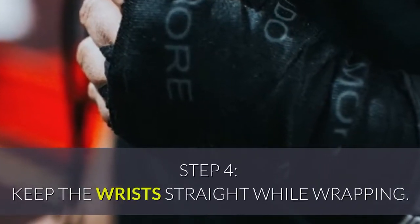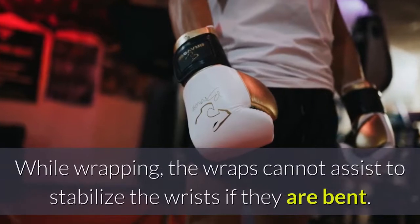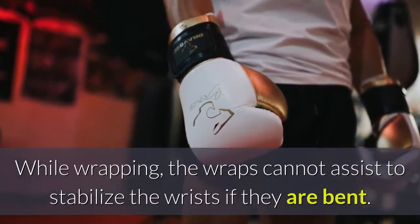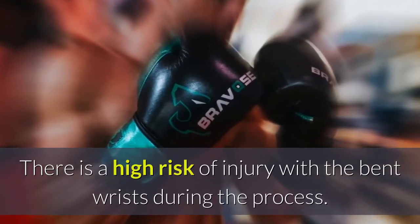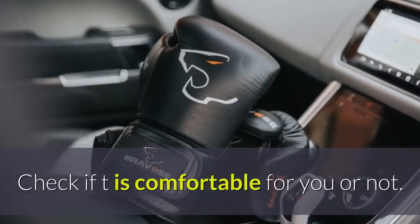Step 4: Keep the wrists straight while wrapping. The wraps cannot assist to stabilize the wrists if they are bent. There is a high risk of injury with bent wrists during the process. Check if it is comfortable for you or not.